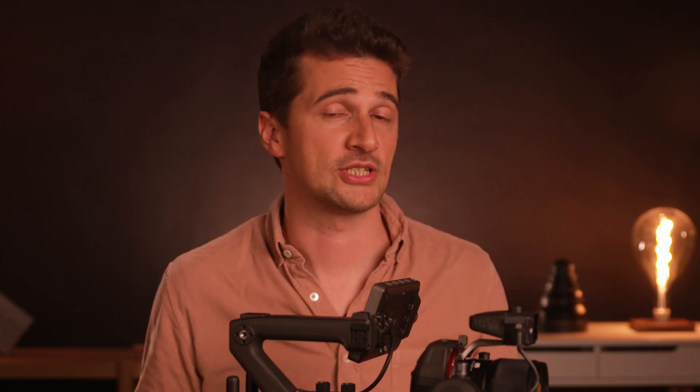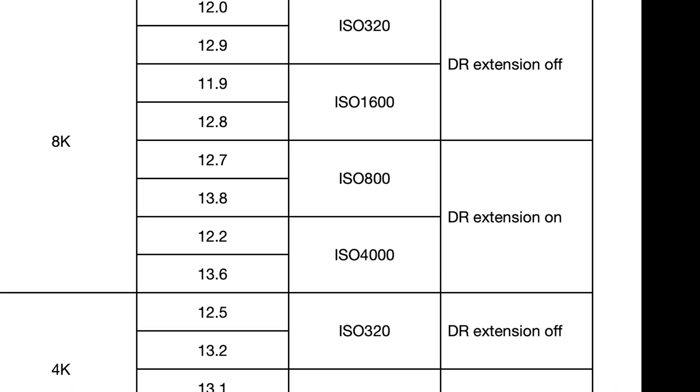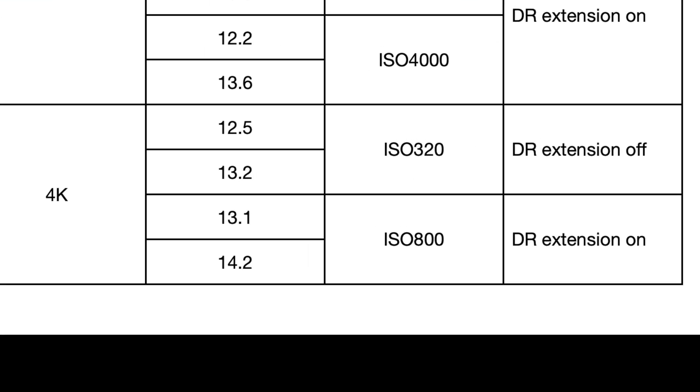The results of our preliminary lab test for the X9 8K Zenmuse camera gimbal are impressive. In general, switching on dynamic range expansion mode results in up to a full additional stop of dynamic range depending on the mode. For example, at ISO 800 we measured 13.8 stops of dynamic range at a signal-to-noise ratio of 1, and still 12.7 stops at an SNR of 2. When switching from 8K to 4K with a full sensor readout, results became even better — at ISO 800 in 4K, we got 14.2 stops at SNR 1 and 13.1 stops at SNR 2. We'll run these tests again on production firmware once it's out, but if confirmed, this will put the Ronin 4D 8K in its 4K mode almost on par with an Alexa Mini LF, one of the top performing cameras ever tested.